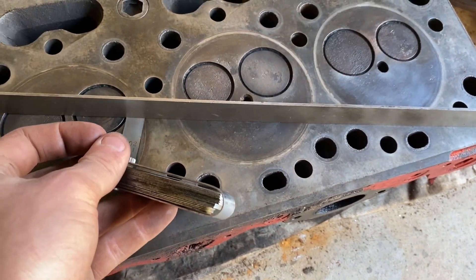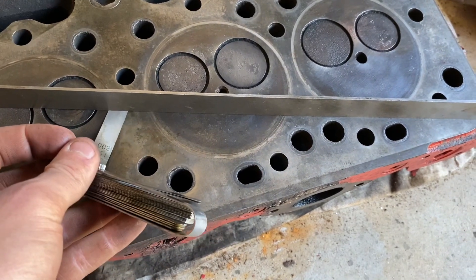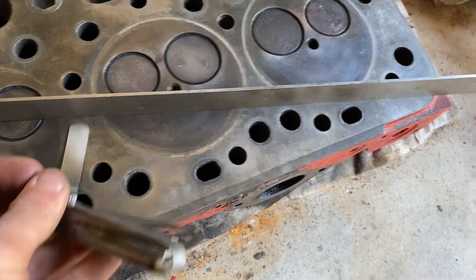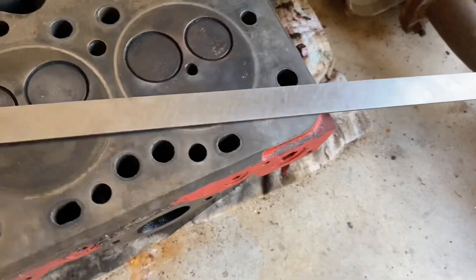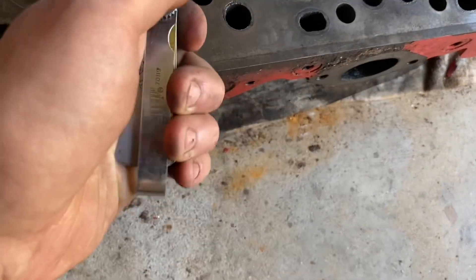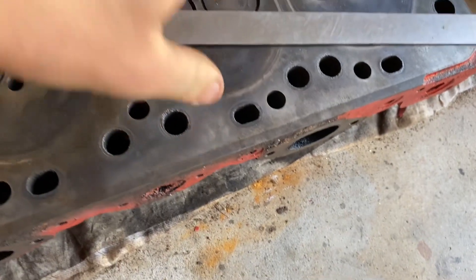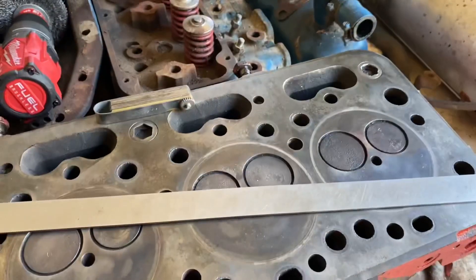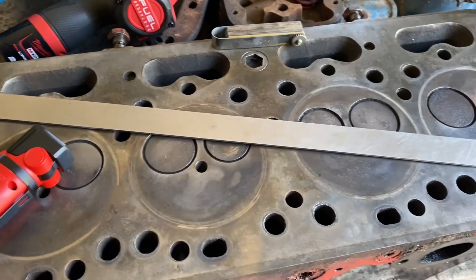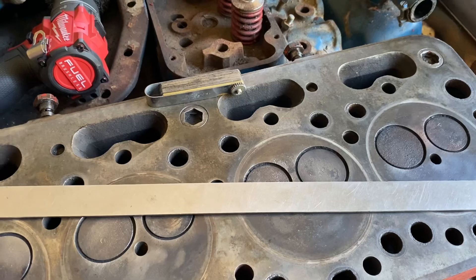Two thou - yeah, we're hitting there. So it's about one and a half to two thou. I think I put the straight edge on a bit of a carbon deposit there, so it's probably not giving me a perfectly accurate reading, but it's better than nothing. It's definitely warped - I shouldn't be able to see torch light through that straight edge.